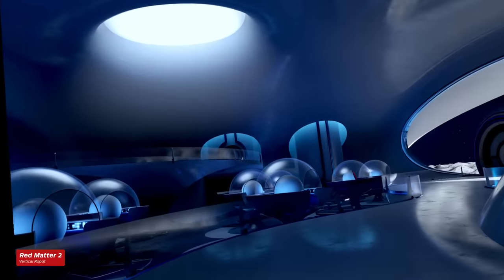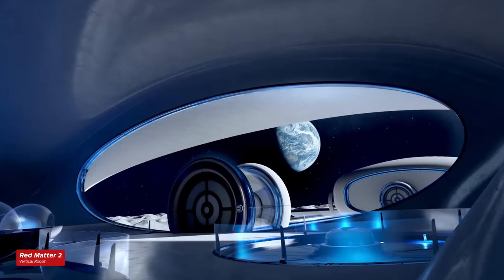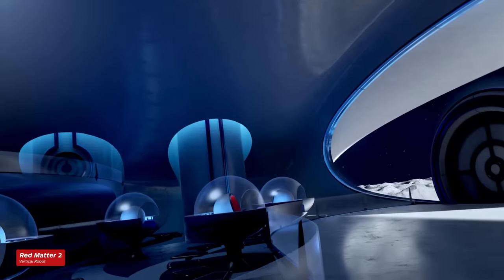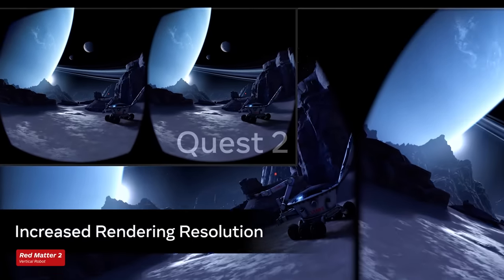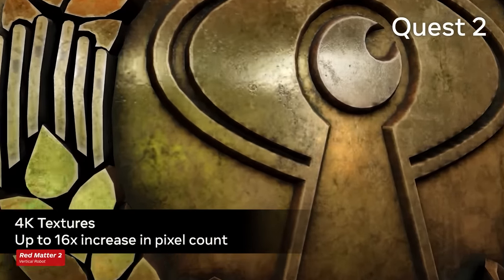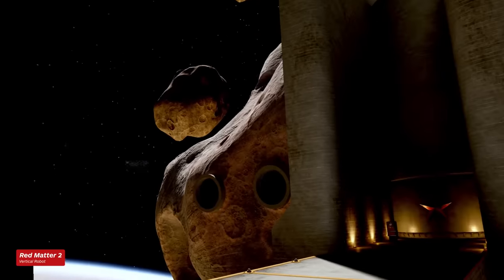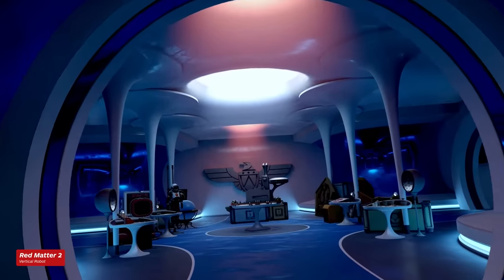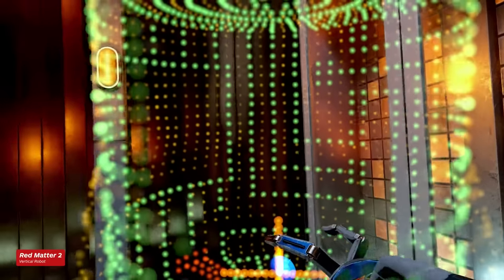Most games won't have an optimization update ready at launch, but one exception is Red Matter 2. The developer Vertical Robot has already released a Quest 3 patch that includes 4K textures, dynamic resolution scaling, anisotropic filtering, dynamic shadows, and more. Eric compared the game post-patched on the Quest 3 and pre-patched on the Quest 2, and said the difference is stark. The game exudes more polish than ever before — the in-game models from the space station environments to all the equipment you manipulate look so much more sharp and detailed even when you walk right up to them. The new dynamic shadows add another level of realism. Red Matter 2 is a testament to what developers can do with the more powerful hardware, and we hope more high-caliber games will be updated in the near future.